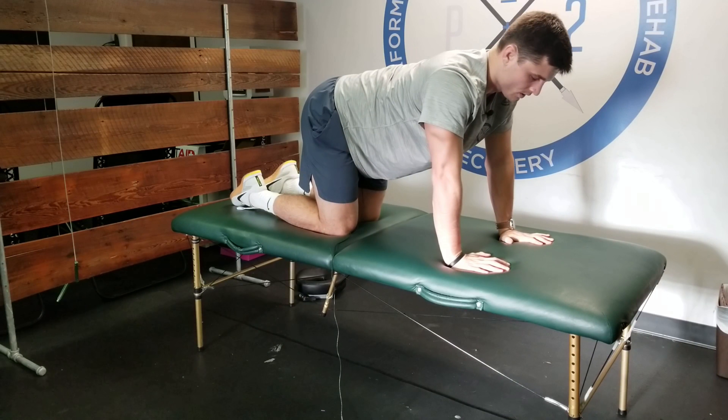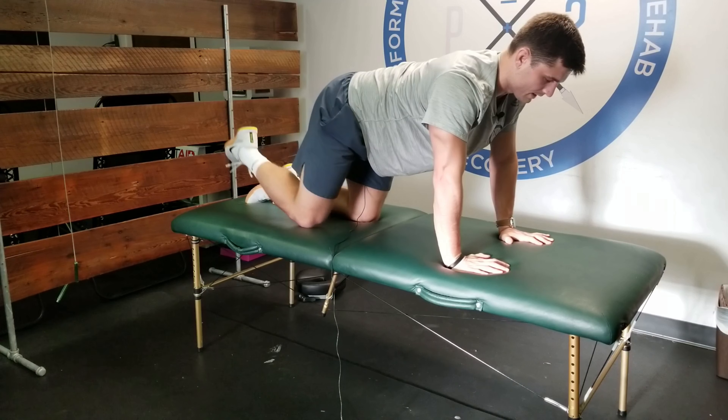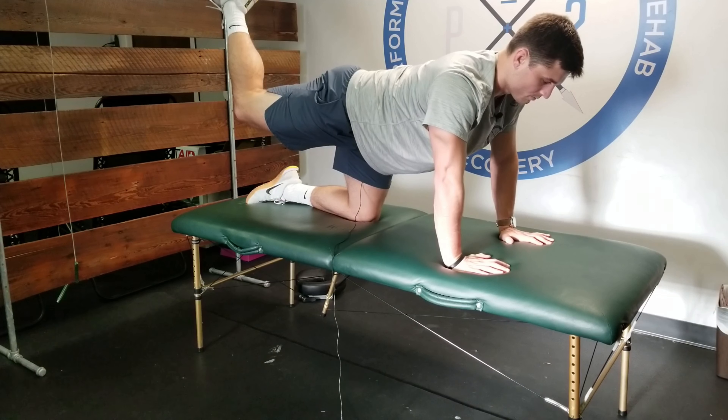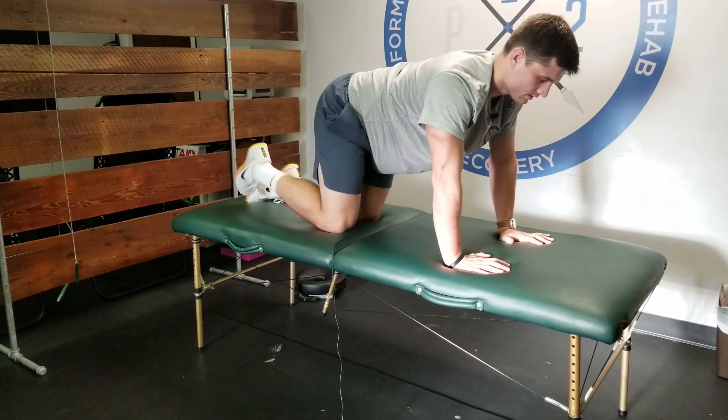Even if that's difficult, you can simply move the leg up and bring it back down. I'd rather have a hip contraction than a shoulder contraction — leg up, making sure your back doesn't arch. Keep the back nice and flat and come back.